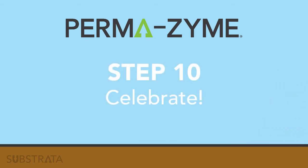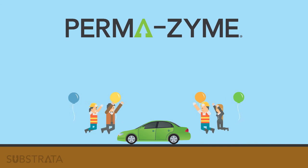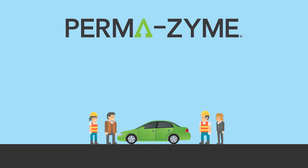Step 10: Celebrate. There you have it. Building a road with Permazime is not rocket science, but does require some expertise. Now that you understand the basics of Permazime, you can feel more comfortable with the process and decide if Permazime is right for you and your application.